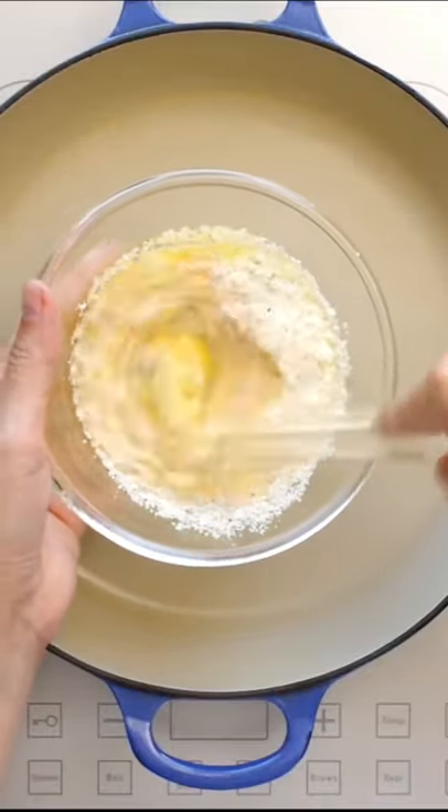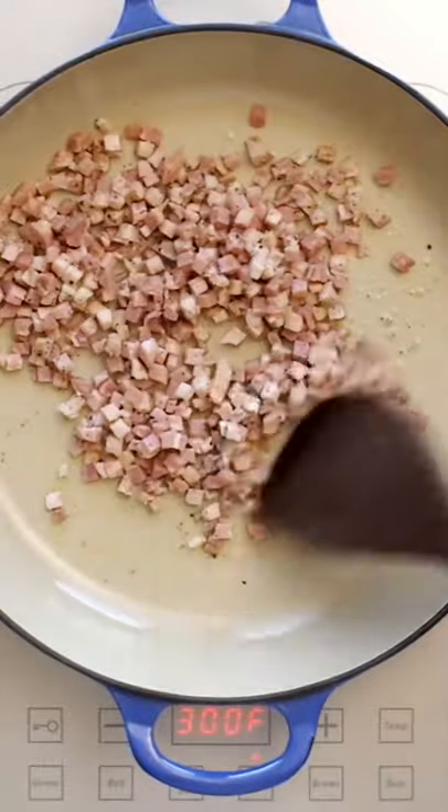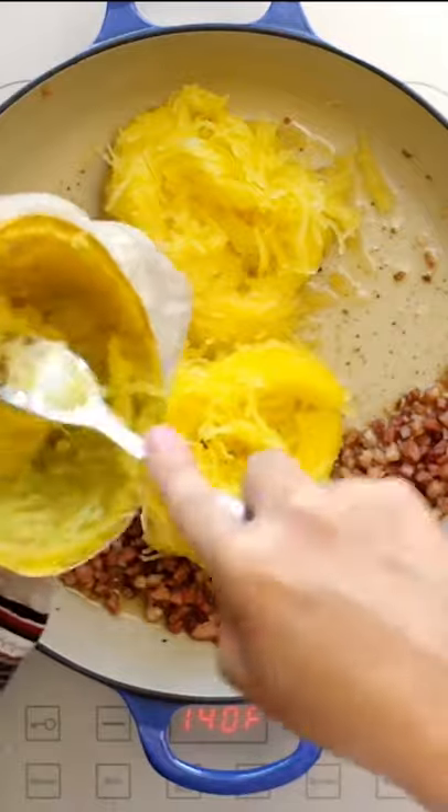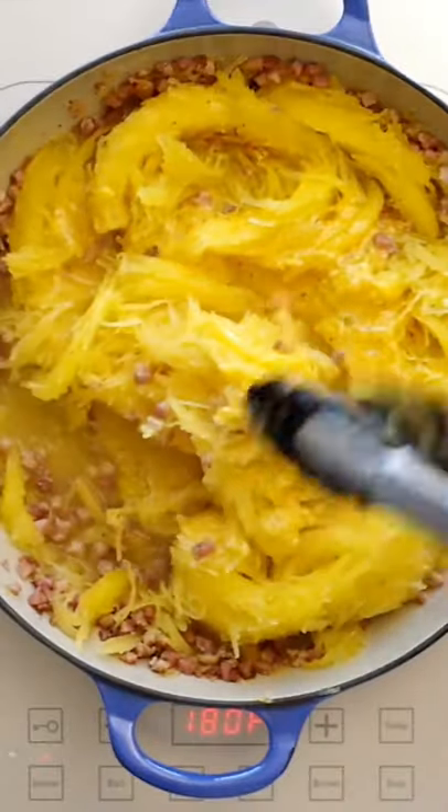Whisk together one egg with grated cheese. Crisp up your pork product like guanciale or pancetta, and when your spaghetti squash is ready add it to the pan, and then of course your egg and cheese mixture.